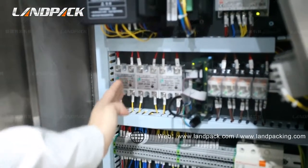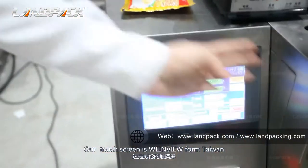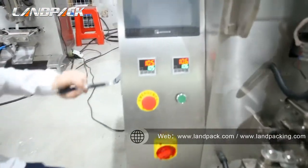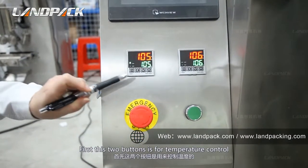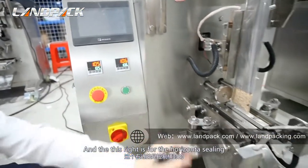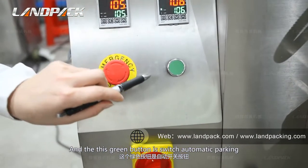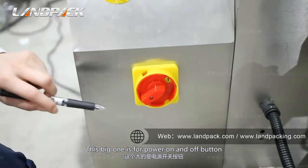And this is a Miller relay. The touch screen is a Vivian brand from Taiwan. These two buttons are for temperature control — this one is for vertical sealing and this one is for horizontal sealing. This red button is the emergency stop button and this green button is for semi-automatic packing. This big one is the power on and off button.